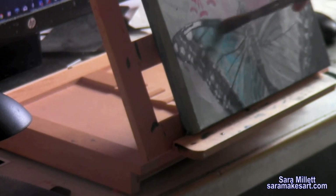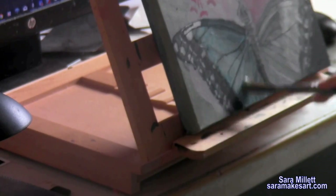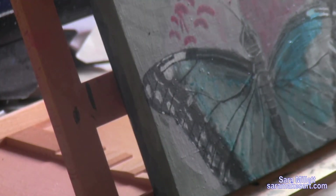I came up with this color while working on a painting where I needed that bright but deep color for the butterfly's wings. It was purely experimental at the time, but it's one of those experiments that worked out. But what if it hadn't? That would have been fine too, and I explain why in this video.